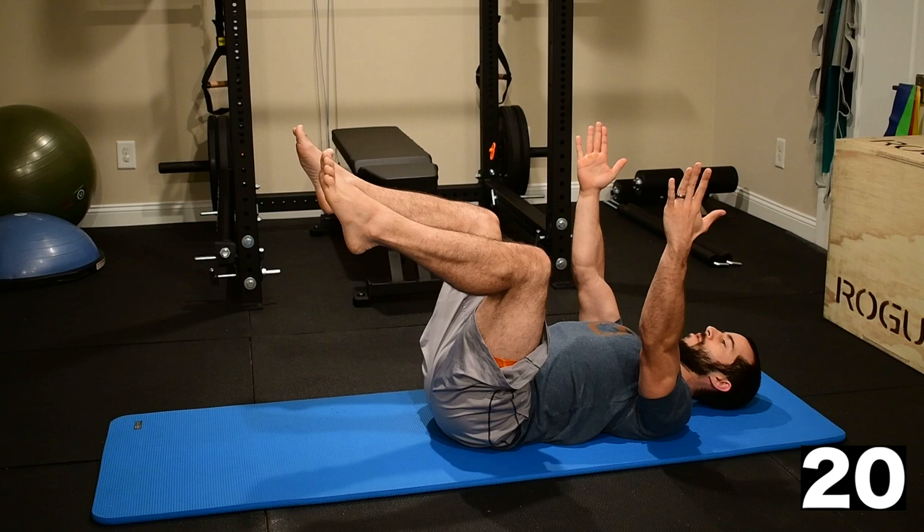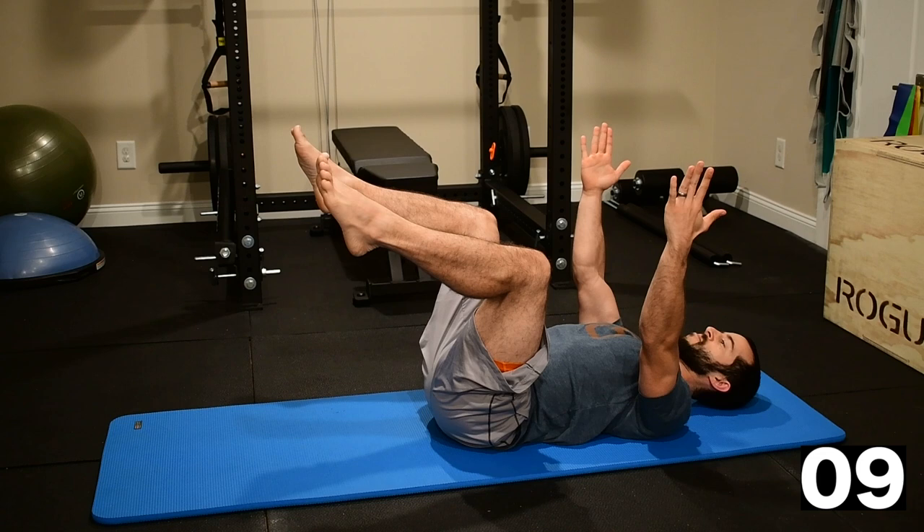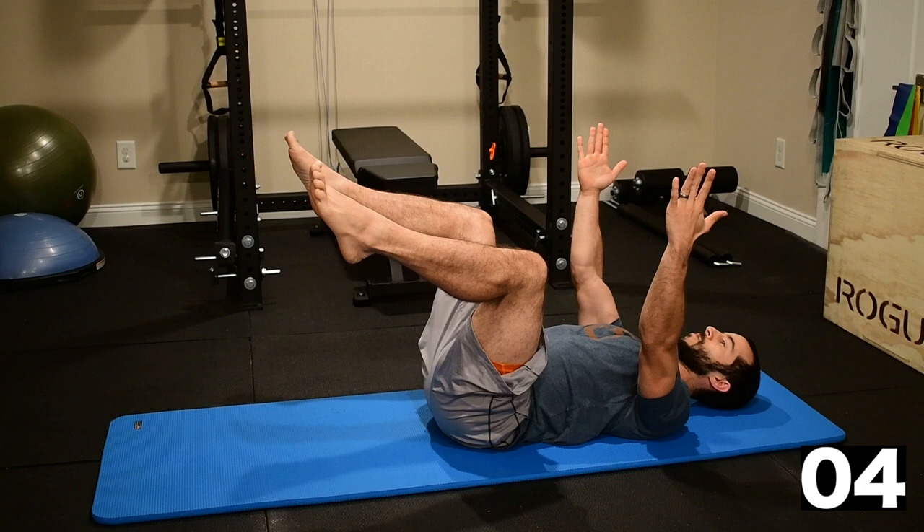It should feel like the shins could balance a stick across them. Five seconds, keep holding those arms as straight as you can with those parallel palms.